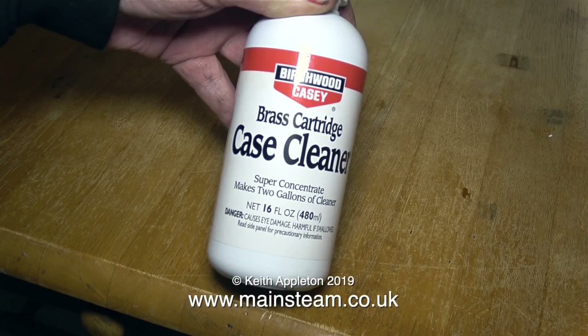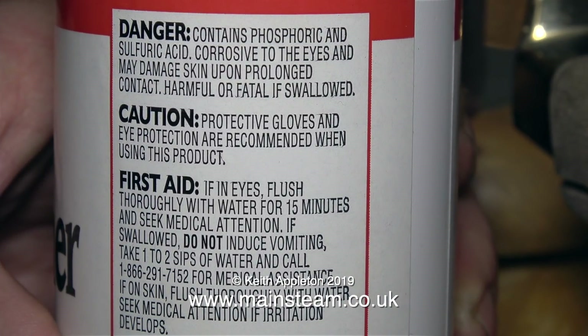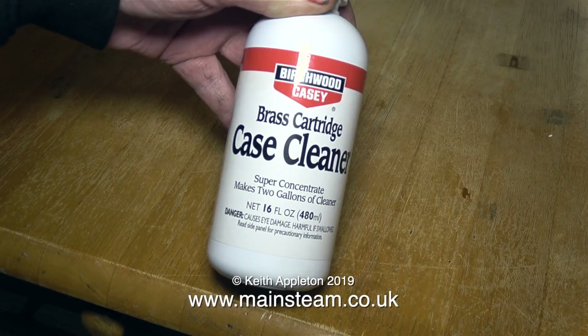I got some of this to try from a local gun shop — it's called Brass Cartridge Case Cleaner. The first couple of lines of the instructions on the other side were hard enough to make me be very careful with it. The acid I use in my acid bath is really kettle descaler, and it's formic acid based. I think this stuff may be a bit stronger.